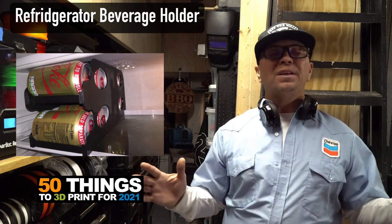That's 50 things to print in 2021. Whatever you do, make something that connects someone. Love you, take care, see you soon.